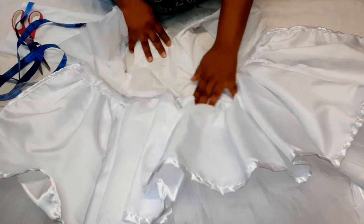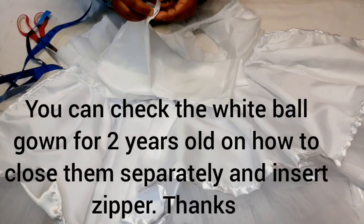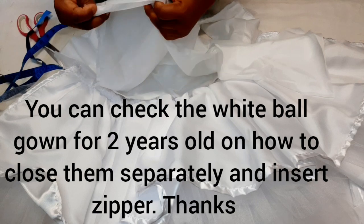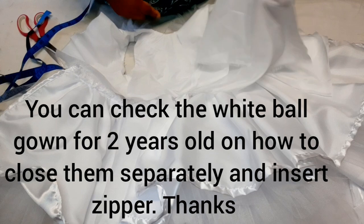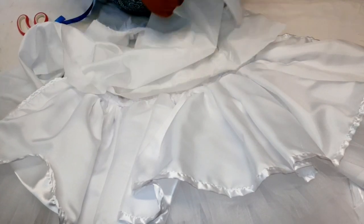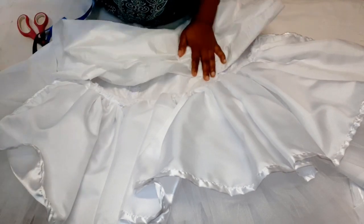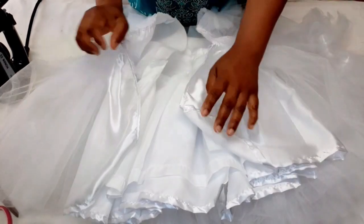Now I'm going to fix in the second lining. The width is 60 inches and the length is 15 inches. I'll fold one inch at the bottom, notch the middle so I can place it correctly when sewing, then after gathering, sew it from the zipper line to the other end of the zipper line.